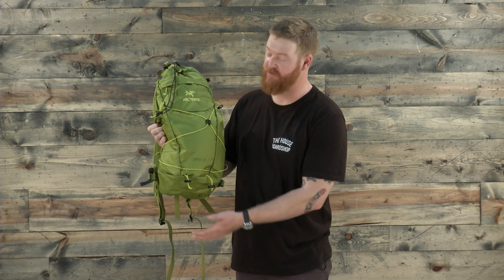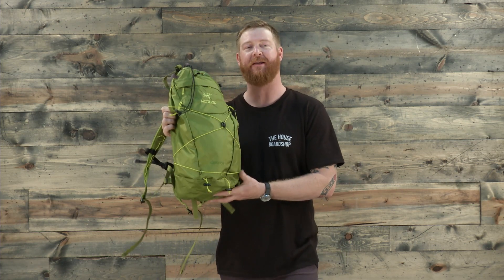Hello, I'm Matt Guff from TheHouse.com and this is a 2017 Arcteryx Servo Alpine Climbing Backpack. It's extremely lightweight and very compressible. It's perfect for anyone rock climbing. If you need a lot of tools, you're going to love this smaller style Alpine pack.